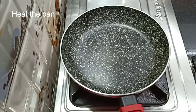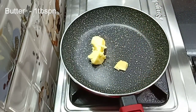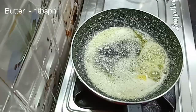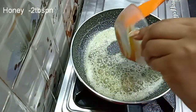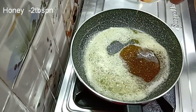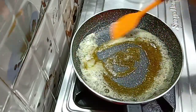First of all, we will put a pan on the gas. I am using 1 teaspoon of butter — you can also use ghee. The butter is melted. Now I am adding 2 tablespoons of honey. I am not using sugar, but if you want, or if you don't have honey available, you can also use sugar.